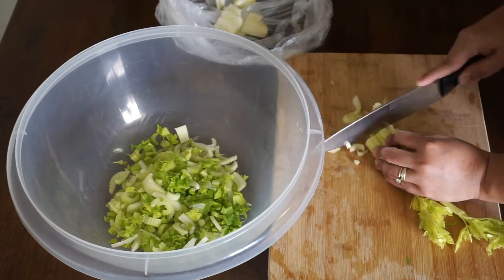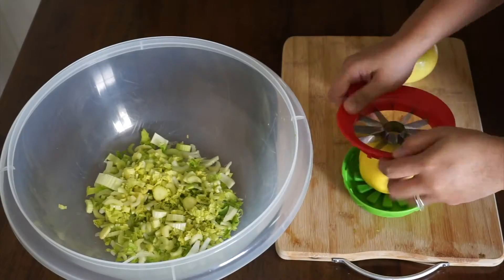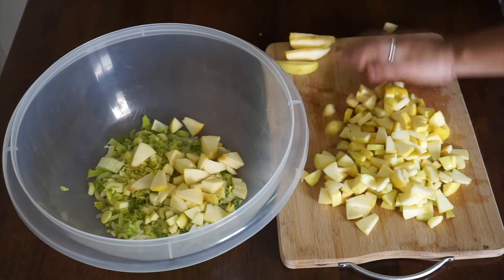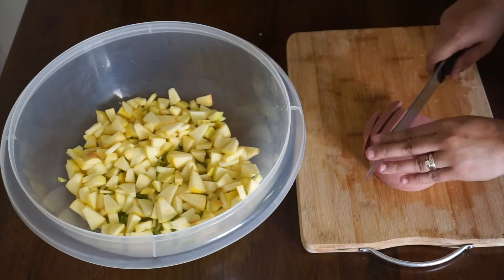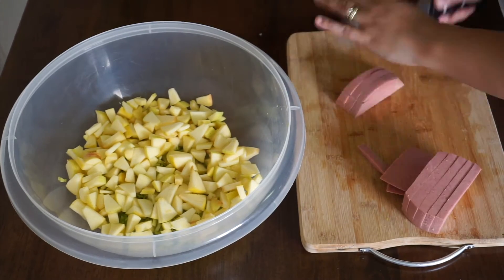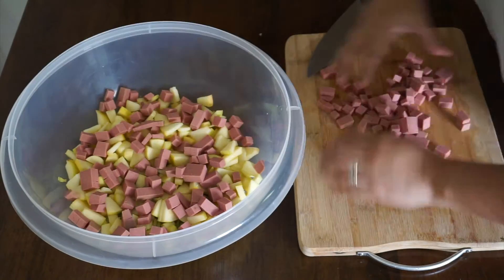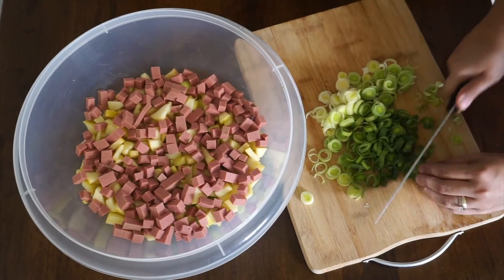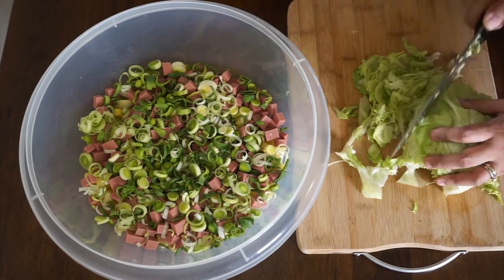Alright, without further ado, let's go ahead and do this. Wash and drain the celery and then cut it, peel and dice the apples, slice and dice the ham, cut leeks into thin rings. Wash lettuce and cut into strips.